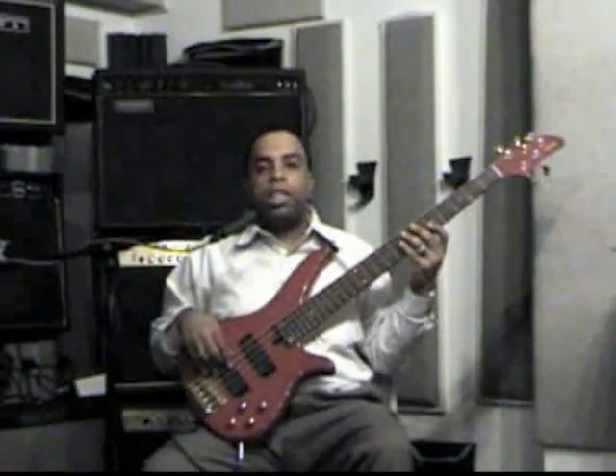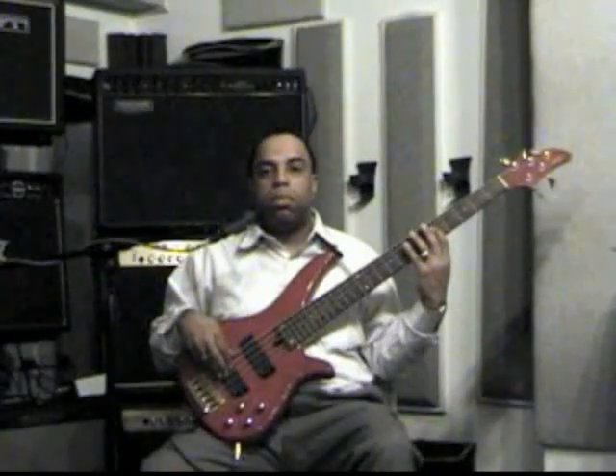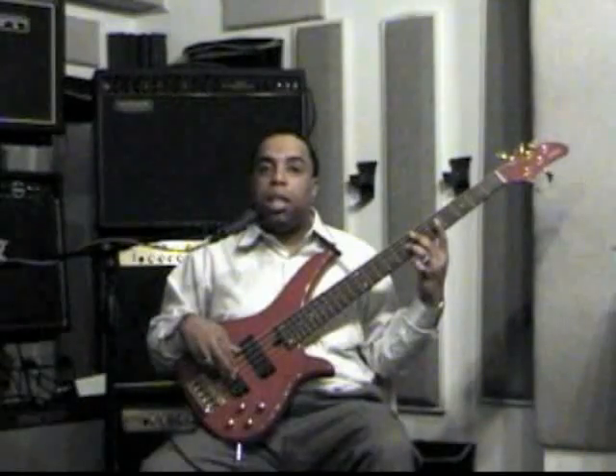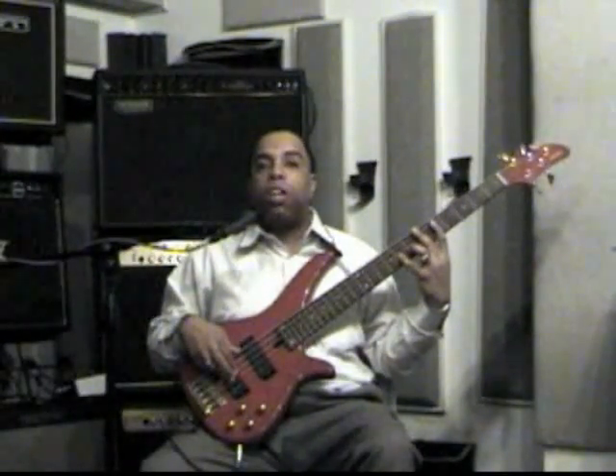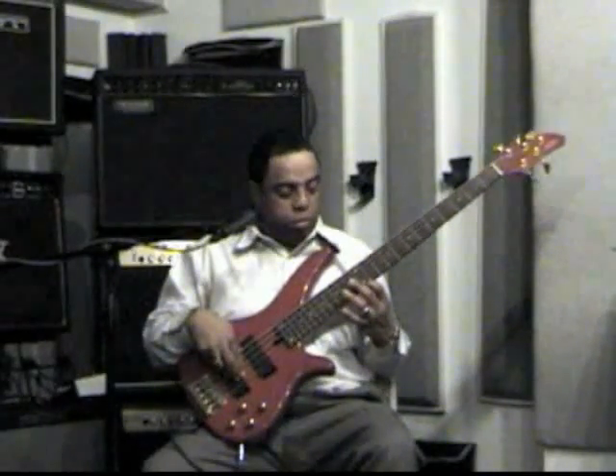Let's start and see if we can call out a couple of notes. I'm going to start on the B-flat on the E string. So let's see what we have: B-flat, C, D, E-flat, F, G, A, and B-flat. Then I make a maneuver: B-flat, C, D, E-flat, F, then G, A.